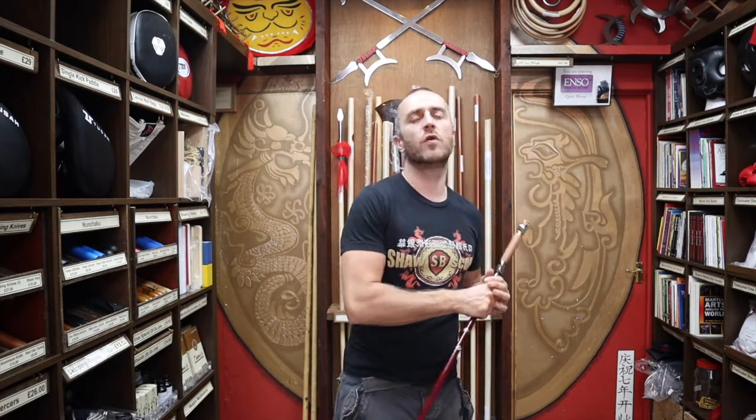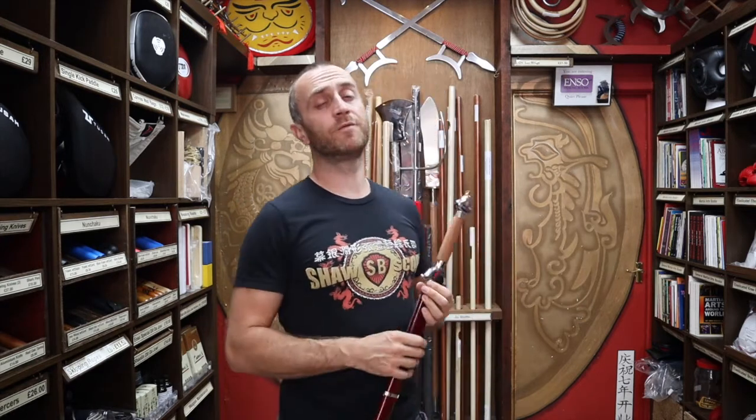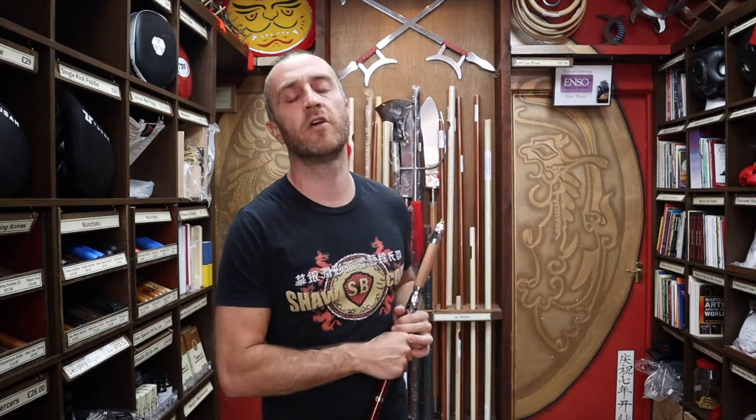Thanks very much for watching. I hope it was useful and I hope you learned a lot about the Tai Chi sword we have for sale at Enzo Martial Arts. If you like this video, click the little icon in the bottom right-hand corner, subscribe to this channel, and get all the latest videos from Enzo Martial Arts. Thanks very much and I'll see you soon — cheers!